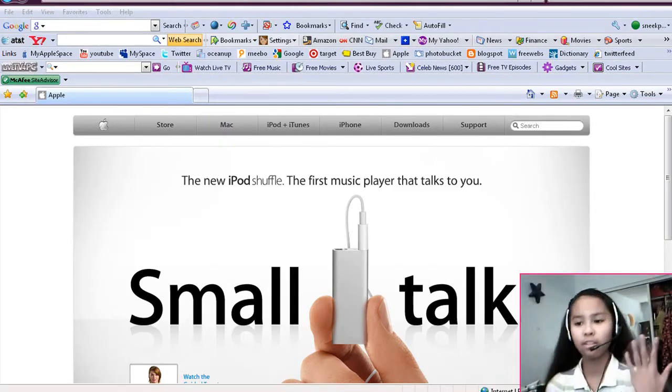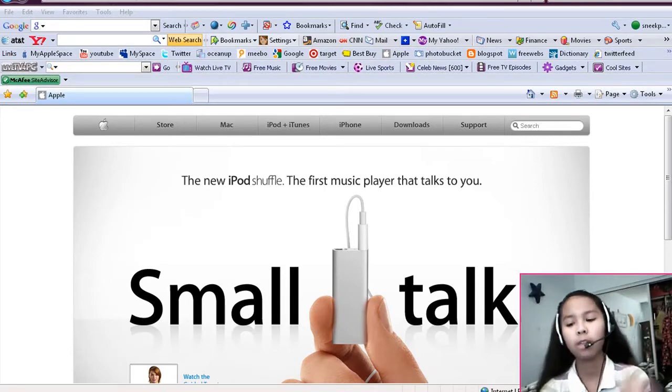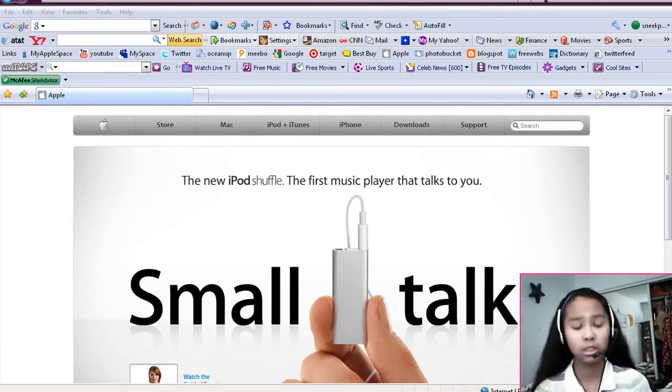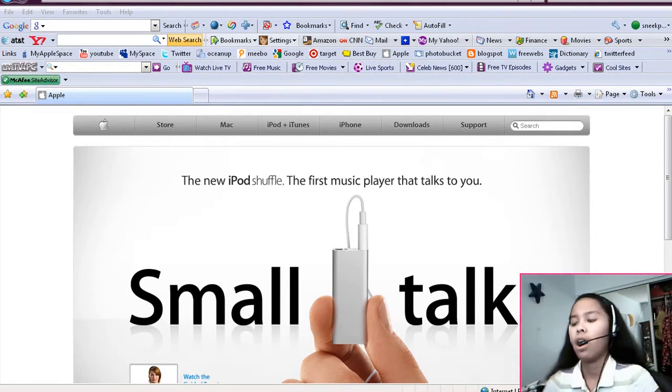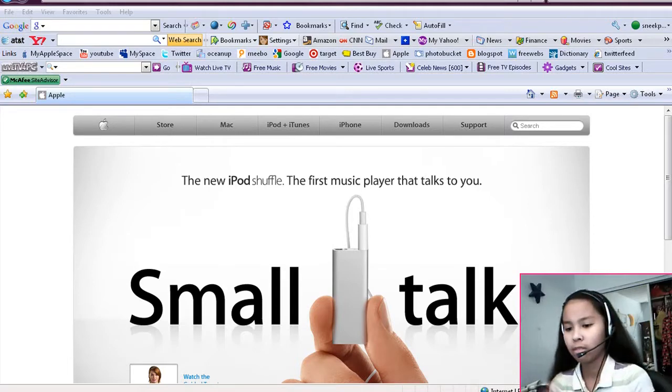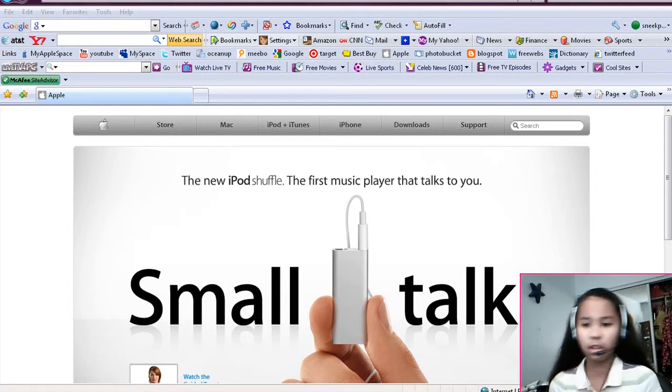Hello YouTube viewers, thanks for clicking this video and watching it. This is DP213 here and I'm here to talk about the new iPod Shuffle that was just released yesterday, March 11th. I'm here to share with you my thoughts, my expressions, and talk about it and its features and things like that. So let's get started.